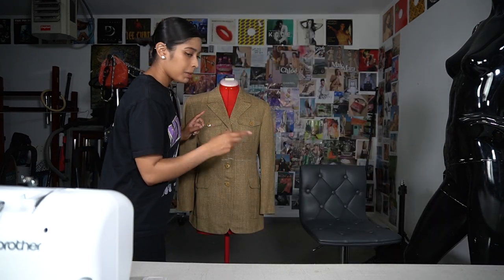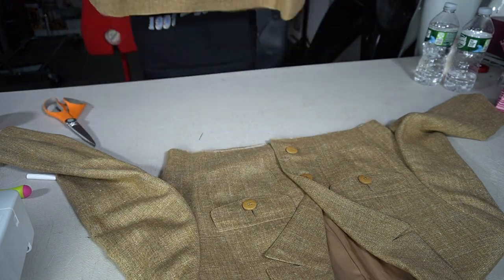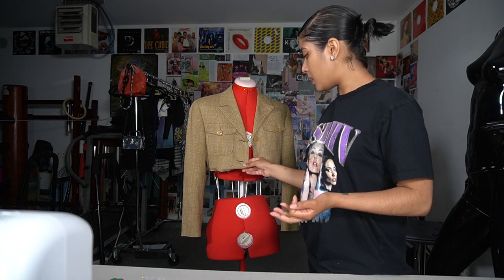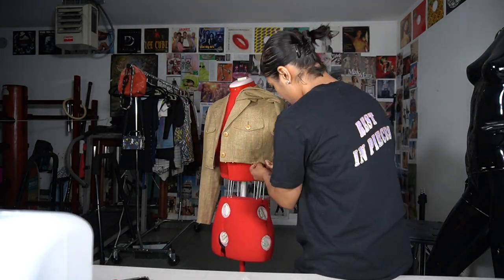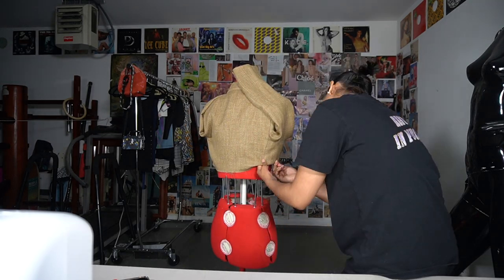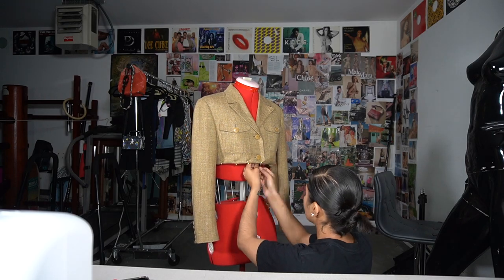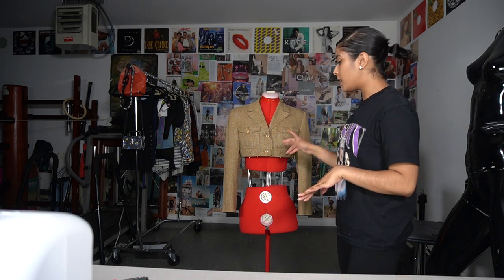I've marked it and now I'm going to put it on the table to cut. I cut the blazer into two pieces and now I'm going to create a seam allowance by folding about a half inch in, pinning that, and then sewing it. Everything is pinned and I'm going to go ahead and start sewing.